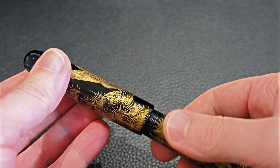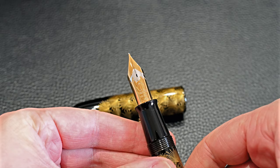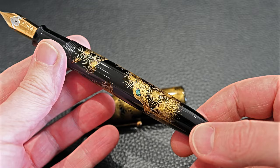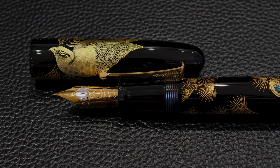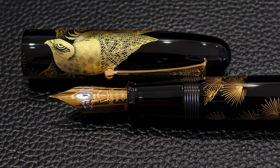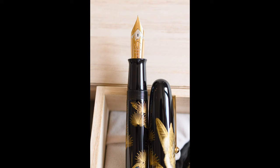Opening it up, here is the very large size 50 Namiki nib. Looking down the pen you can see the Raden really shining in the light — it's really beautiful. This is a Namiki size 50 nib, meaning it's 18-karat gold. They write smoothly and have a wet flow controlled by the valve, which acts effectively as an on/off. It's got a two-tone Mount Fuji snow cap on it. If you bought a size 50 Urushi in black or vermilion, you'd see it's single-tone — the Chinkin and maki-e models have this second tone on the snow cap of Mount Fuji.